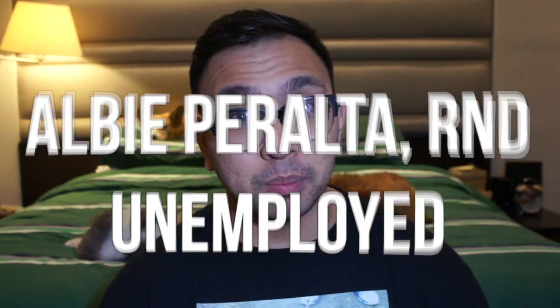Hey guys, so I know it's been a while and I've been really busy, had a lot going on. I actually just passed my board exam, so now I'm a registered nutritionist dietitian. And now that all that's over, I have time now to get back to doing videos, something that I love, because I'm officially unemployed.